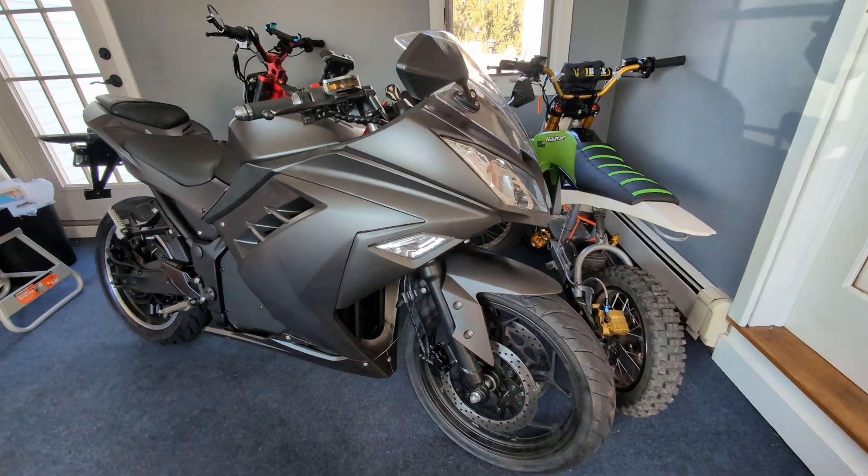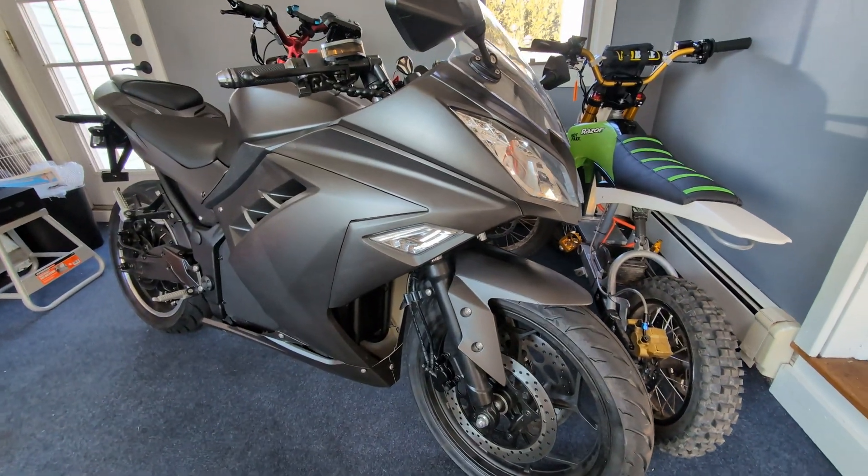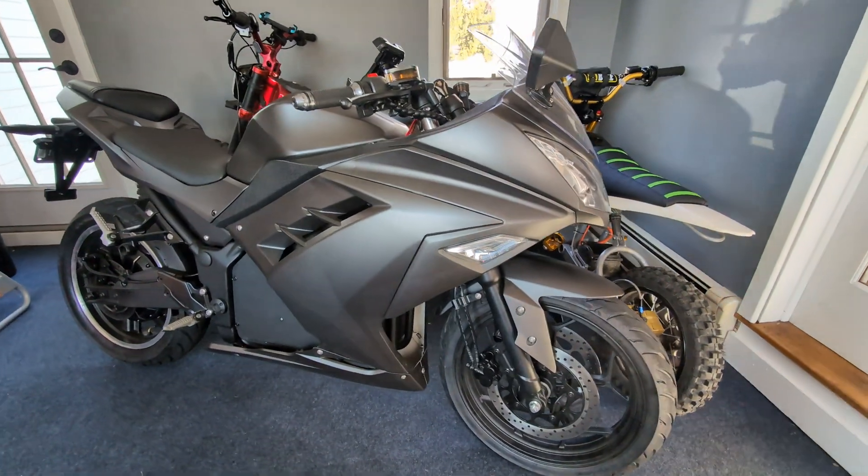Welcome back to another episode of Tyler's Trail Rides. Today, we're going to be swapping the controller on the Fly E-Bike RZ.